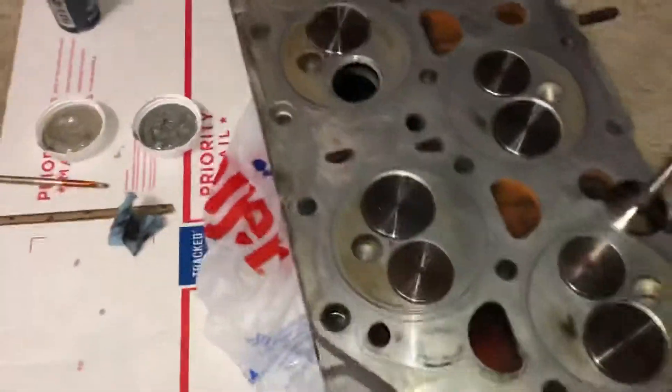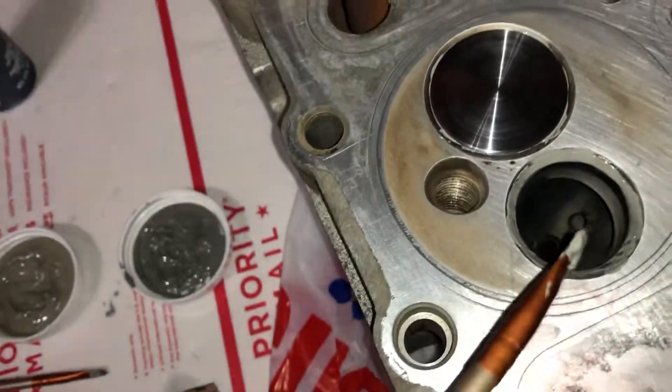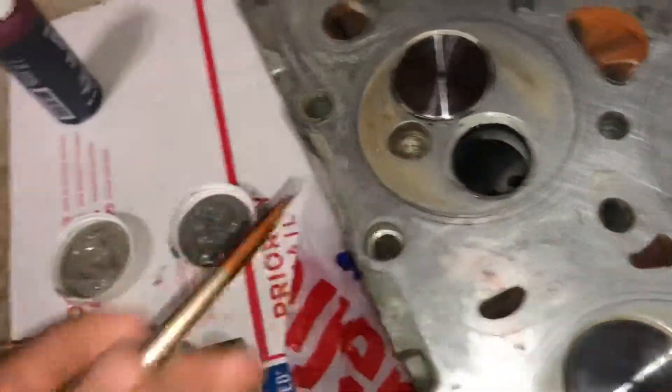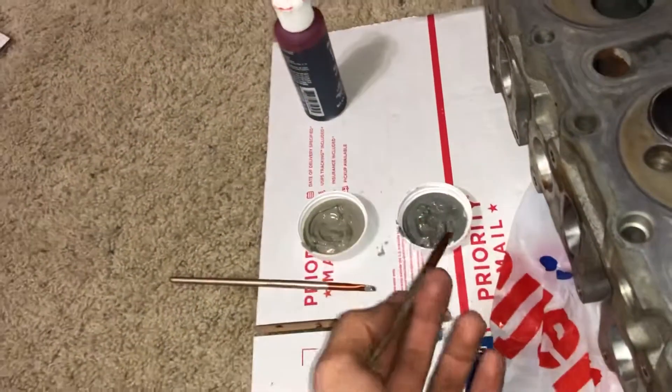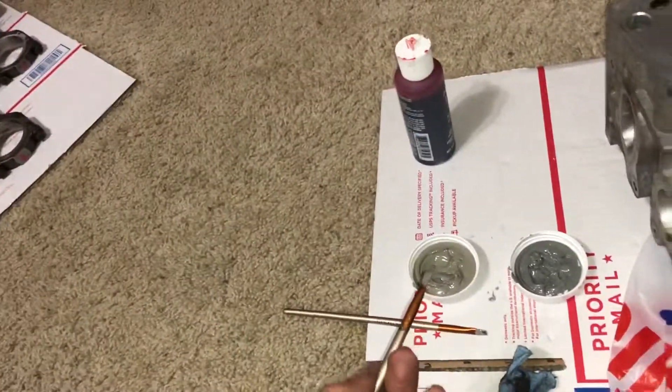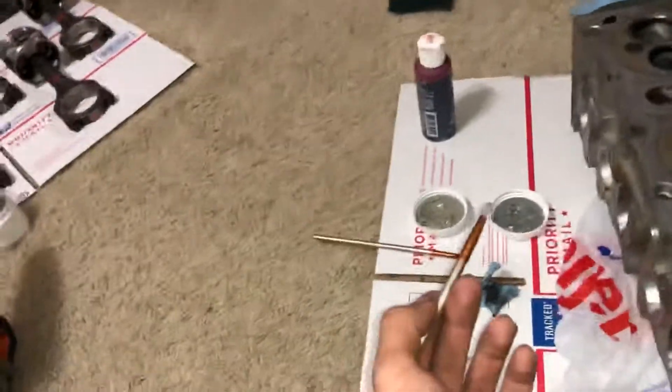So this is lapping valves — there's not much to it. You put your grit on here, which you're supposed to put on the valve. You have two different grits: a higher grit and a lower grit. This is 800, that's 1200. You can go as low as 60.